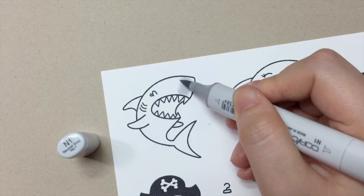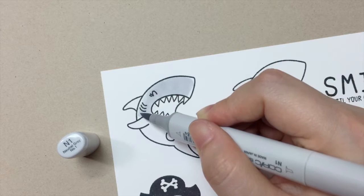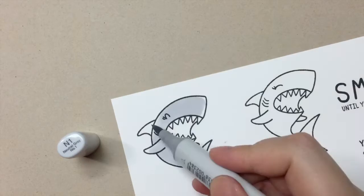Now let's get to color. I'm using N1 Copic marker for Tiger. I'm just coloring in small circles and leaving part of the image uncolored, like the corners and the edges. This will create an impression that the light is shining from behind. I will fast-forward the next part of the video to show you quickly how I colored the images.